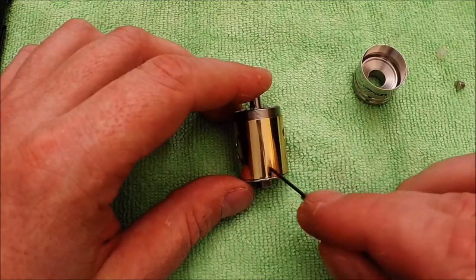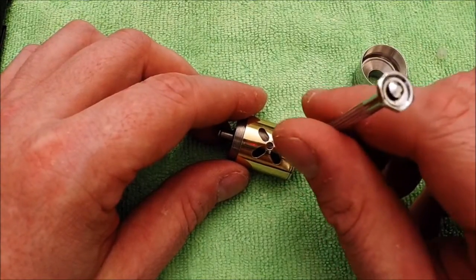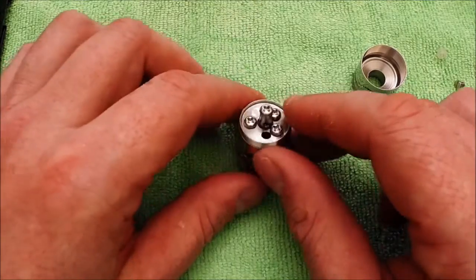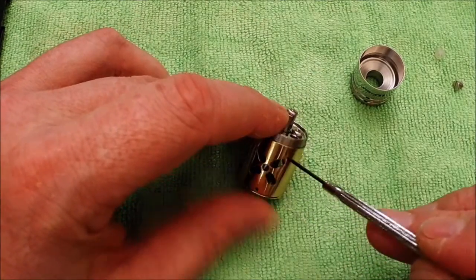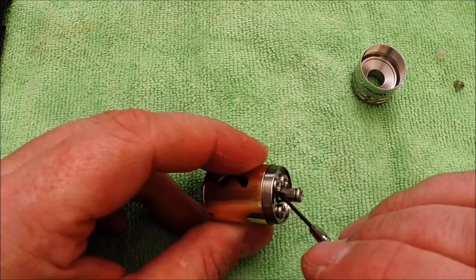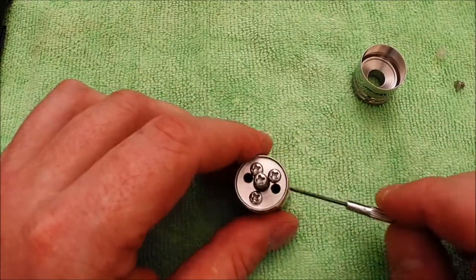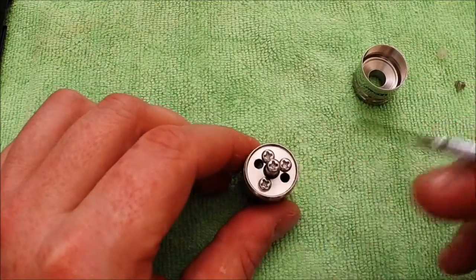Down at the base there are little holes where your airflow comes in — about one millimeter in size, so you're looking at four millimeters of total air hole. The air comes up from these pockets into the post, and then the positive post has little holes on either side where the air comes out. It's really different and I'm not sure if I like it or not. You have to run this in a dual coil setup because of the way the air holes are positioned.